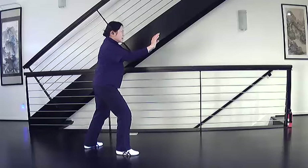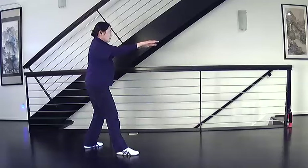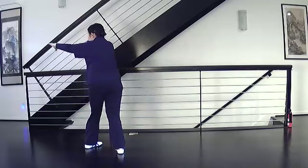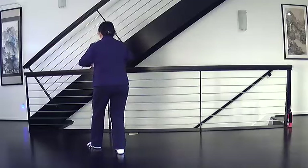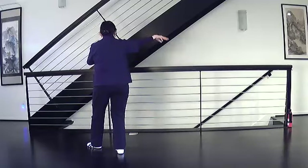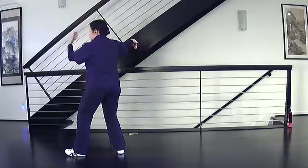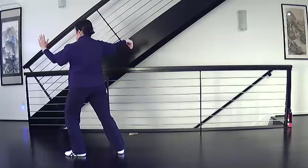Single whip, shift back, flatten your hands, turn and pull. Press down, release the left foot, ward off with the left, hook hand with the right, standing ward off, step, deflect, strike.